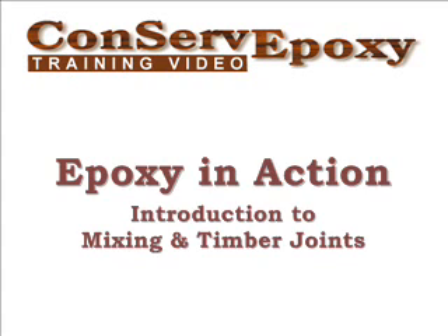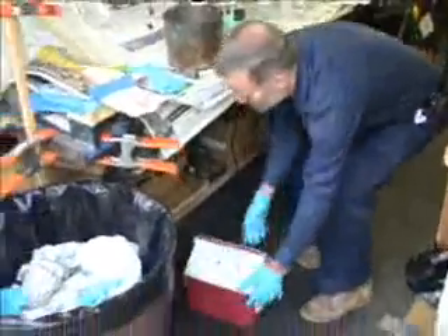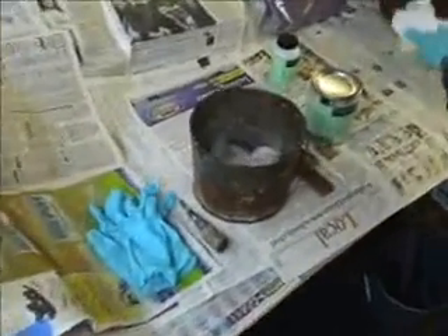This is an introduction to the conserve epoxy system used on timber repair. We'll show you some mixing techniques. The ice being put in a bucket is to prolong the pot life.